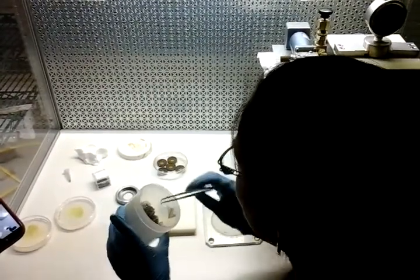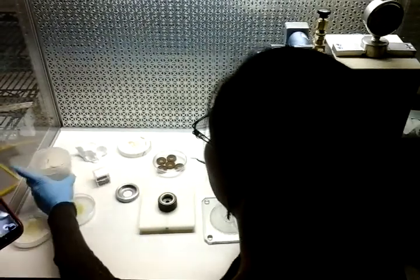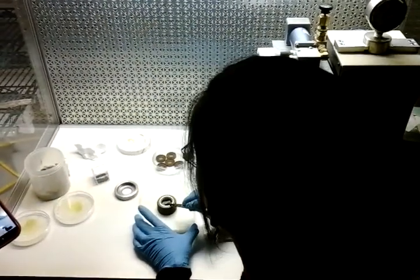This is what we're going to use to catch our disc. It's a mesh. It's not very wide.